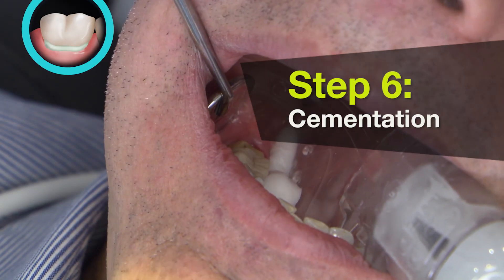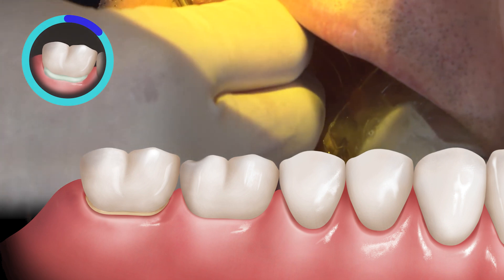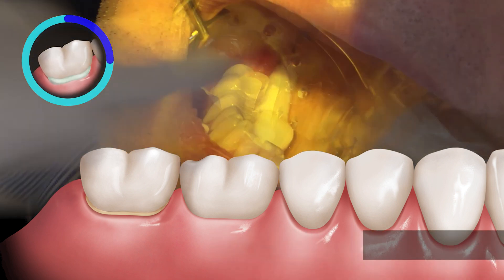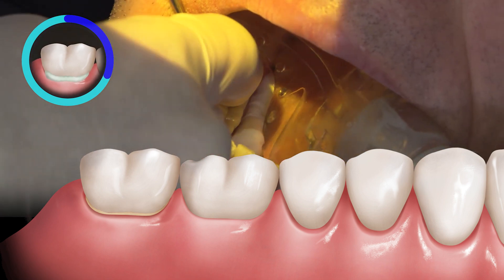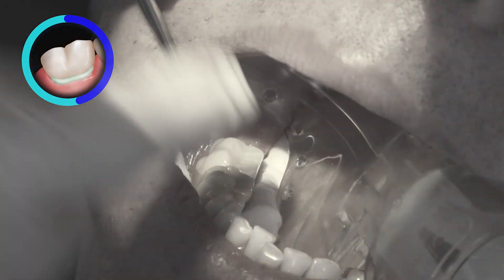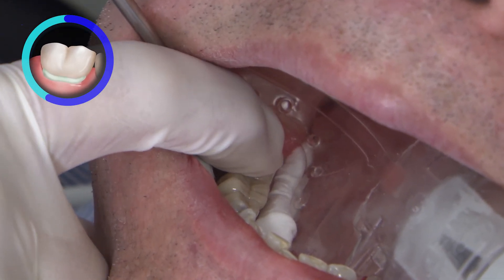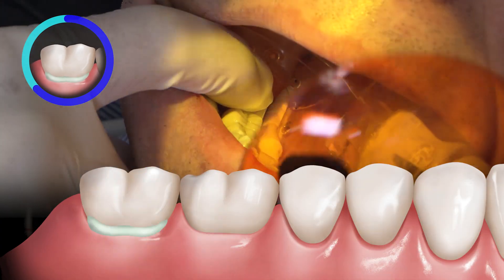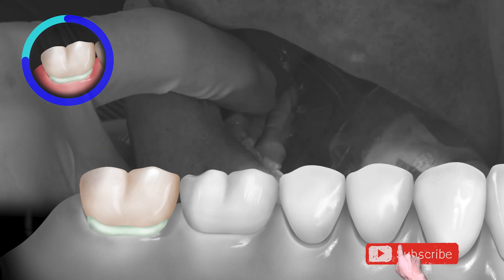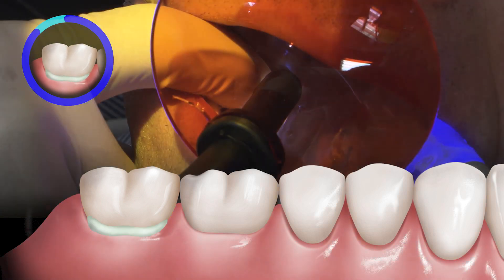So we've now filled the restoration with our adhesive resin cement, and we make sure we apply that down with good pressure. We've now seated our restoration with the Reliax Ultimate Adhesive Resin Cement. Then with our resin cement we will tack cure for a couple of seconds on each side — about two to three seconds. I would err on the side of less time at first, especially if you're new to a resin cement. You don't want to cure for too long.